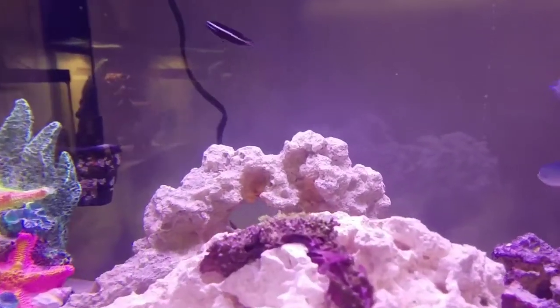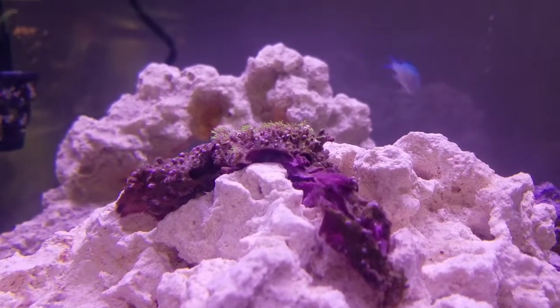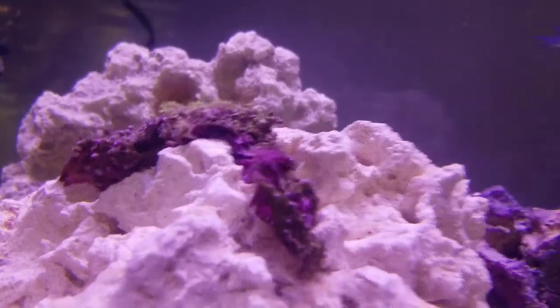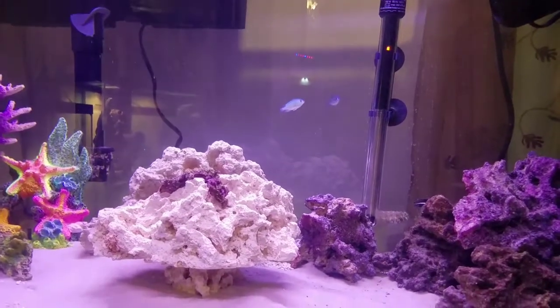We have a green star polyp. I've had it for about a week or two now. It did not come out at first, but I finally found my T5 light last night, got it on top, and it finally started to open up again. It's looking good.